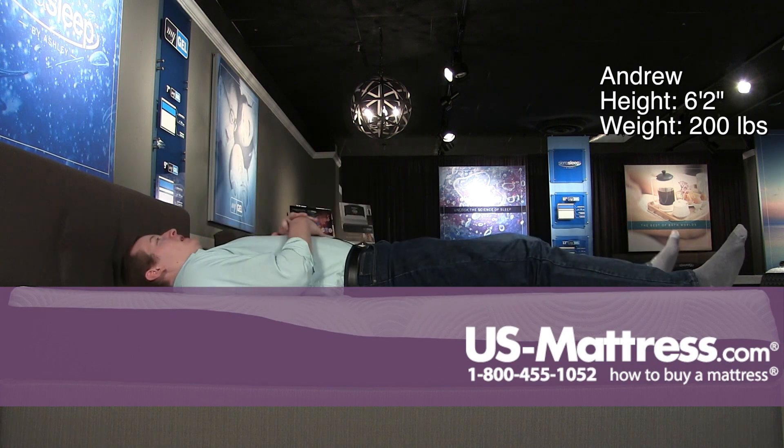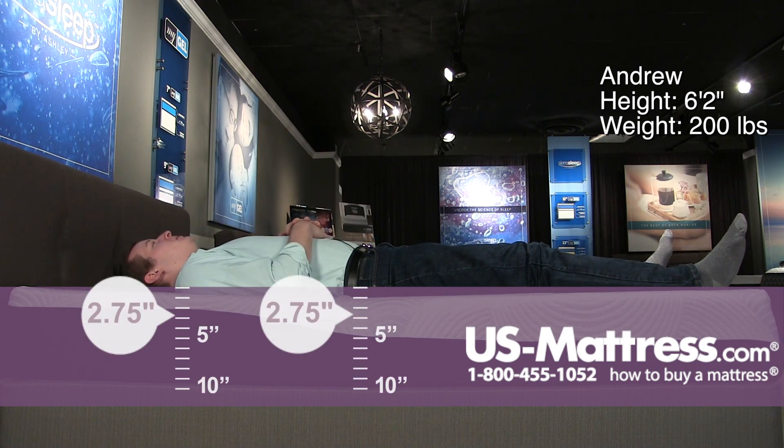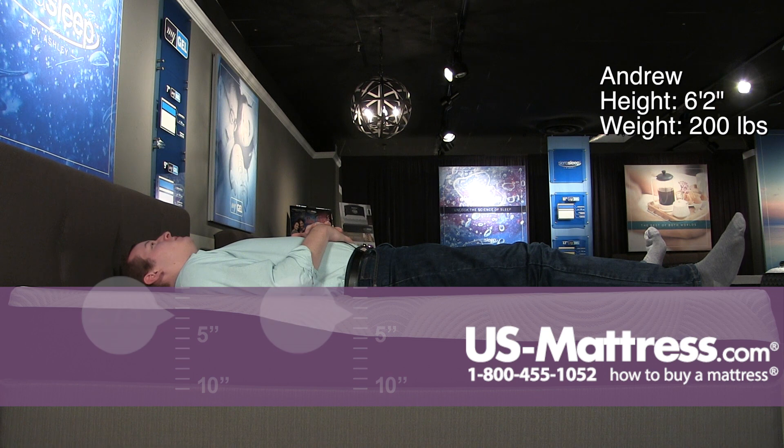Moving to my back, this mattress is a little bit more plush than its 7-inch counterpart because there are going to be some more comfort padding layers in there, but overall still a relatively firm mattress. I am getting pretty good contouring in my lower back and pressure relief in my hips and shoulders.